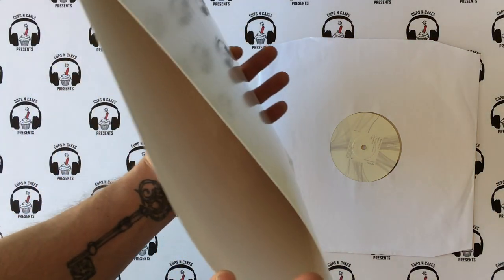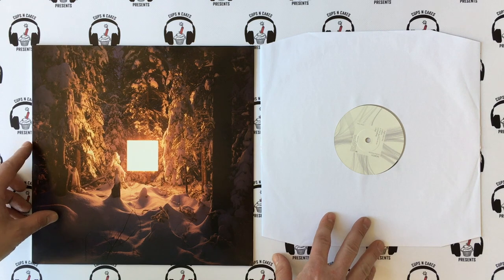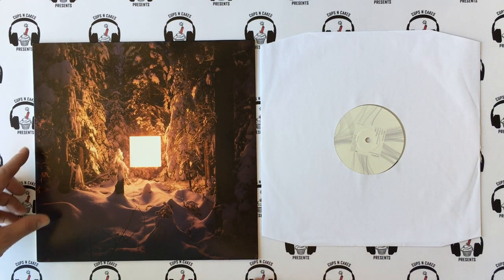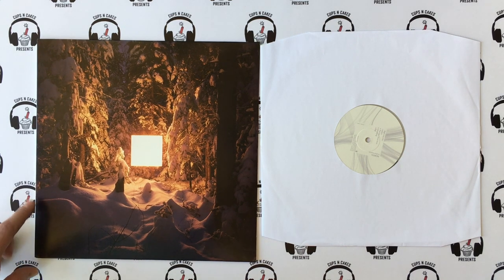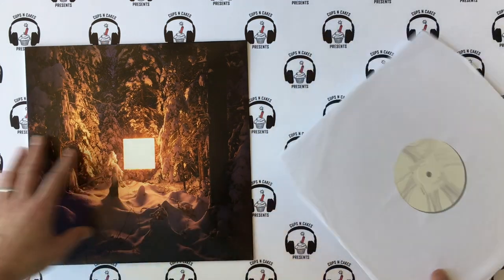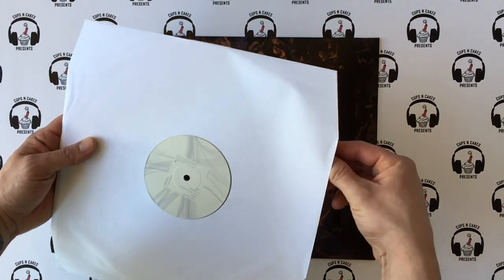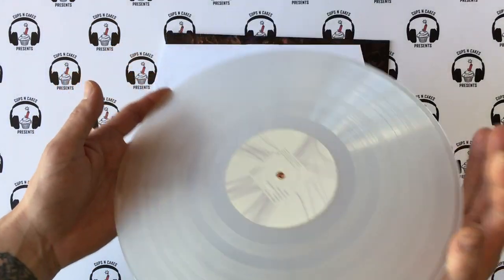There's no download card. Was that a conscious decision? There are no liner notes either — we went for that visualization on the back of the record instead of a track list or liner notes, because it shows you everything in a really cool way. And if you were observant, you saw on the OB strip that this is on clear vinyl.